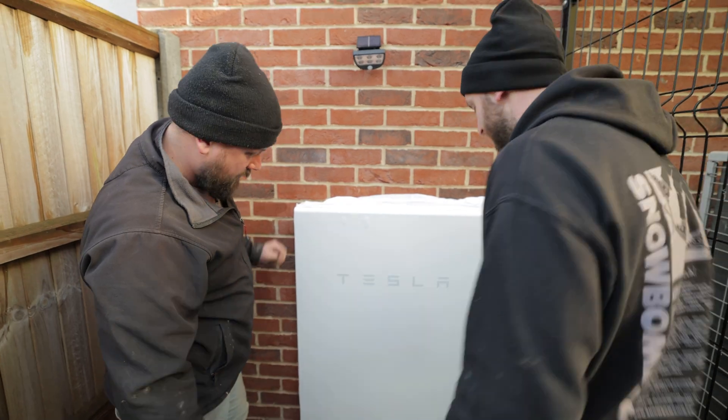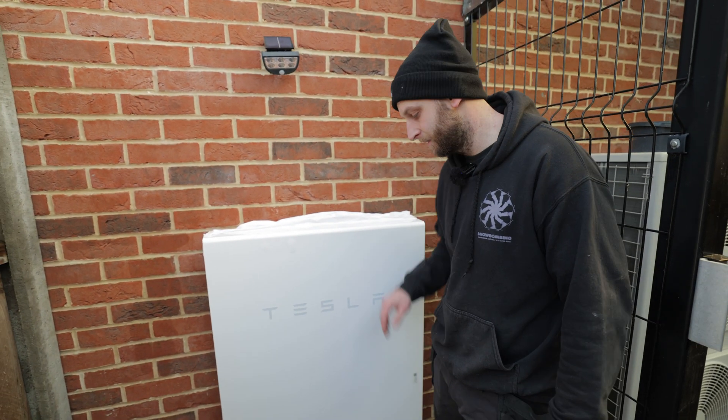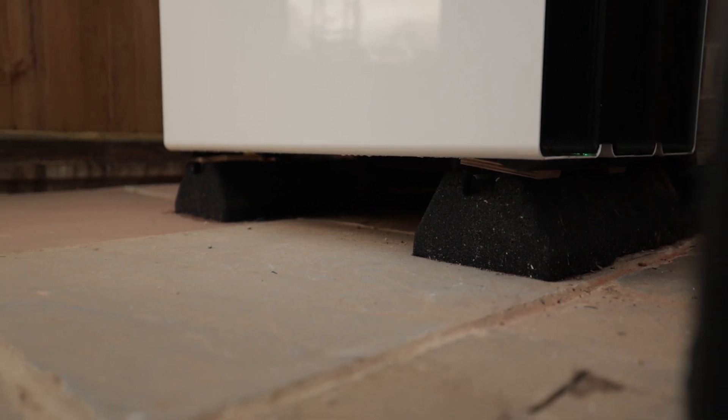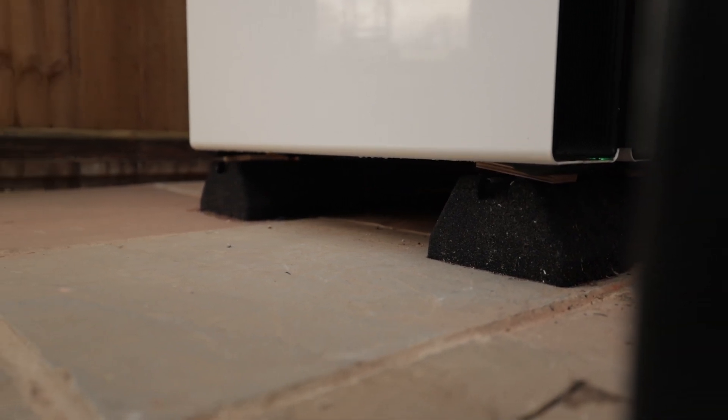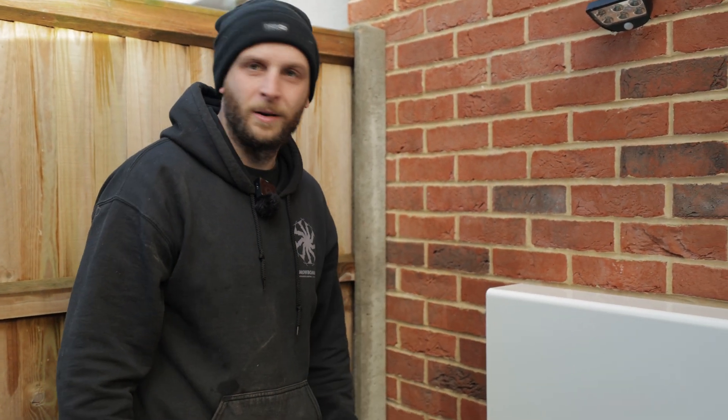A couple of years ago the customer had a bit of a flood through here — not very high, but a little bit. So because we're stacking out, we've got these rubber feet so the Powerwalls can just sit on those, bringing them off the floor that little bit more. If I was a battery, I'd want to be one of them.